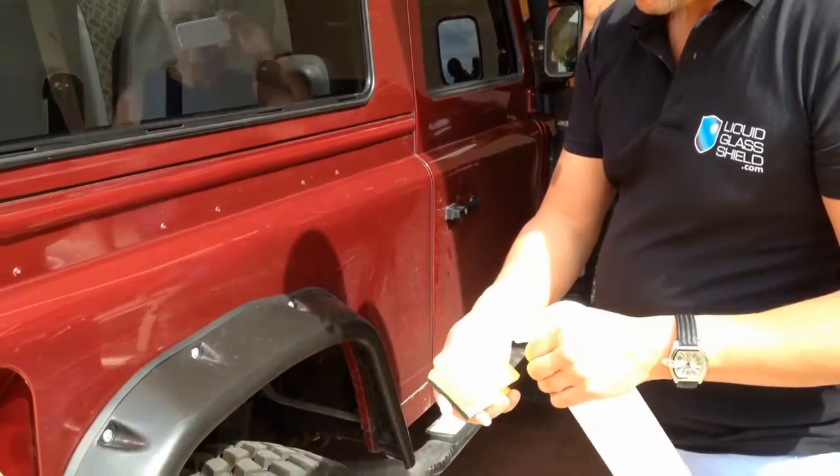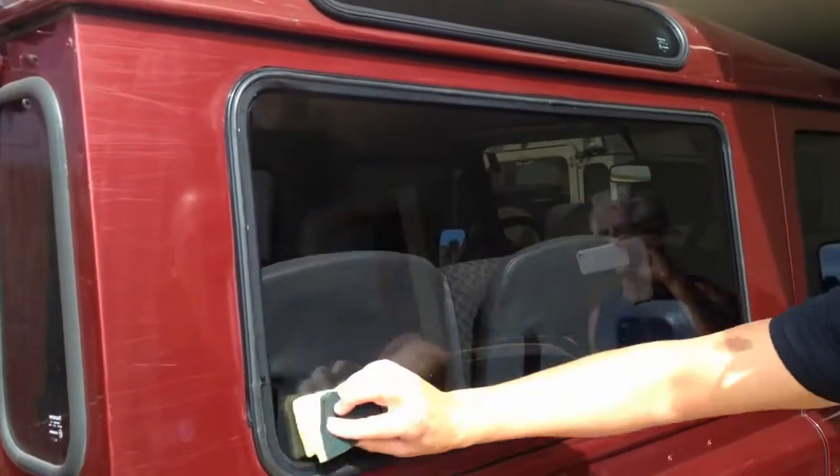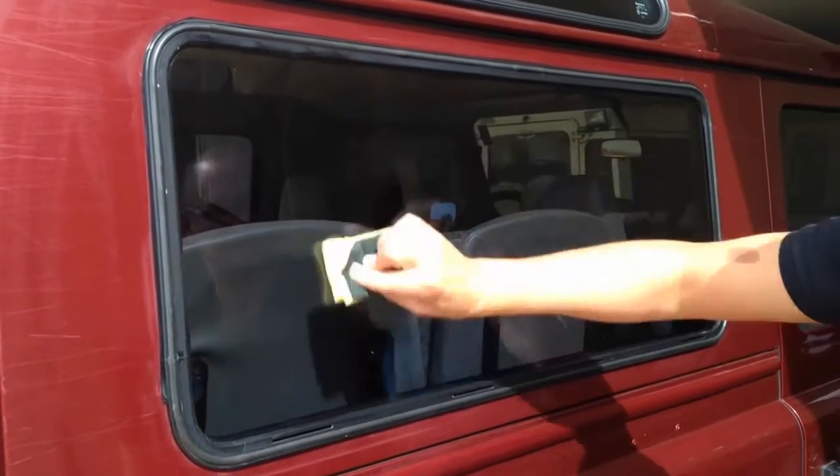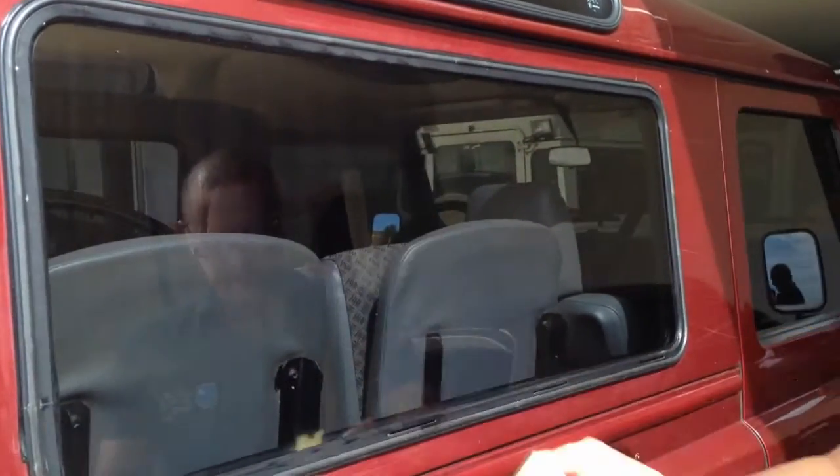After having thoroughly cleaned and dried your windows, apply the liquid glass shield by spraying the product onto a clean sponge. This makes it really easy to apply evenly across the surface of the glass.